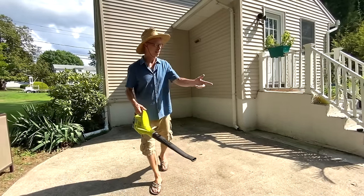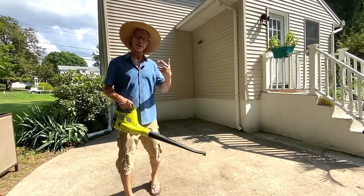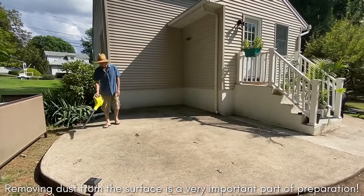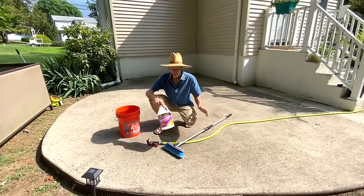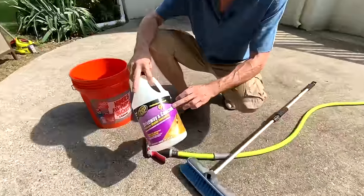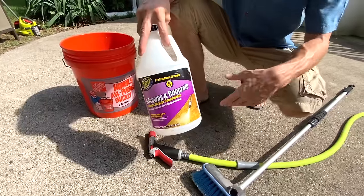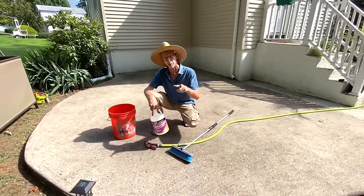First step is preparation. We're going to leaf blow this patio, get all the leaves and dust and dirt off, then we're going to come in and do a little wash on it. I blew all the leaves off. Now I'm going to do a quick little cleaning using some driveway and concrete cleaner. I'm going to mix it with some water, dilute it — just follow the manufacturer's recommendations — and take a brush and give it a quick scrub, let it dry thoroughly and we'll be ready to base coat.